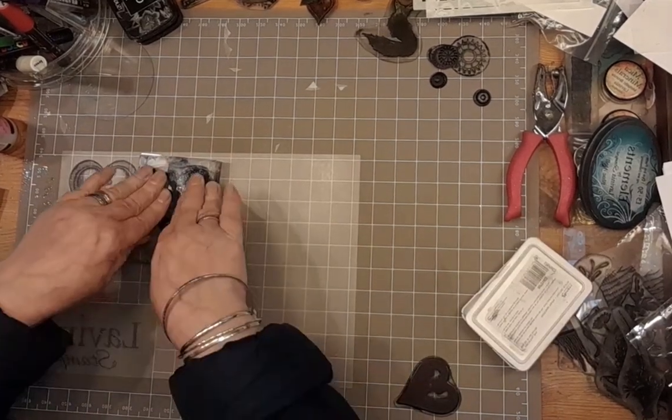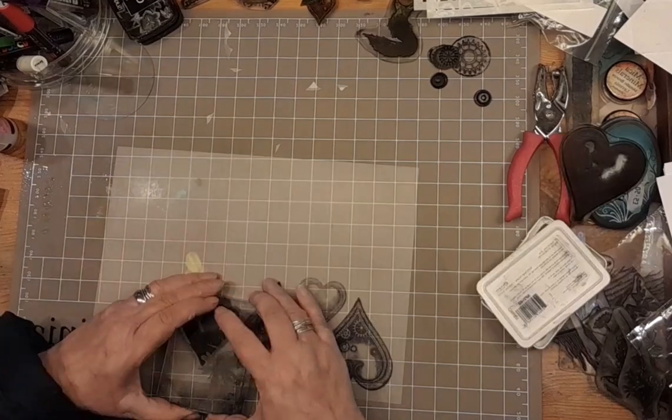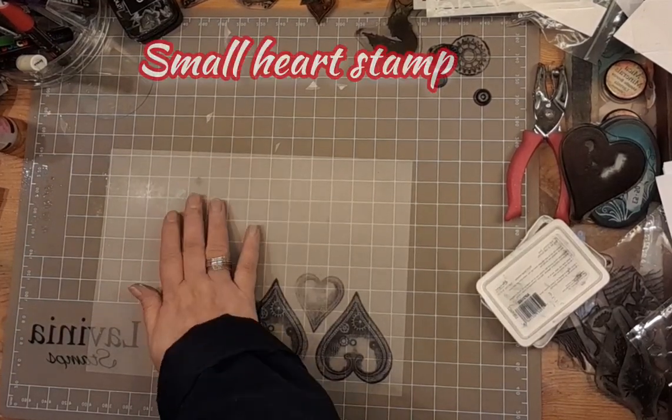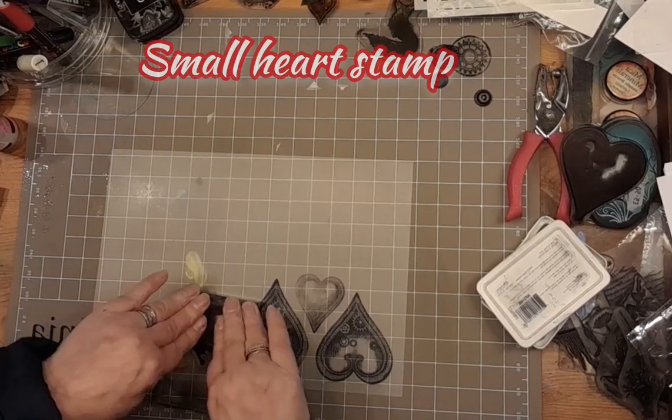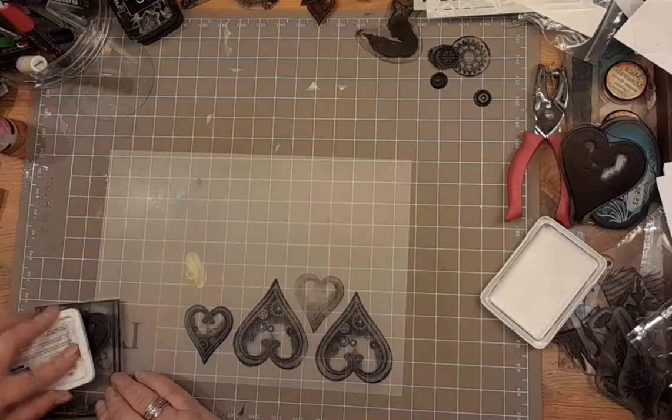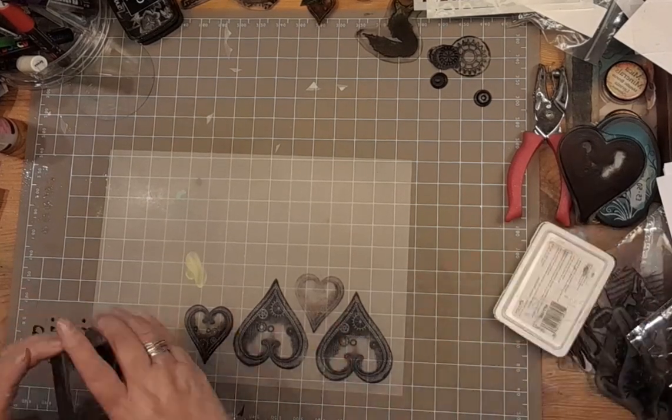We'll do another one because they come in pairs. And then that first mini heart – I wasn't that chuffed with that, so I'm going to do another two. Here we're going in for the second one.